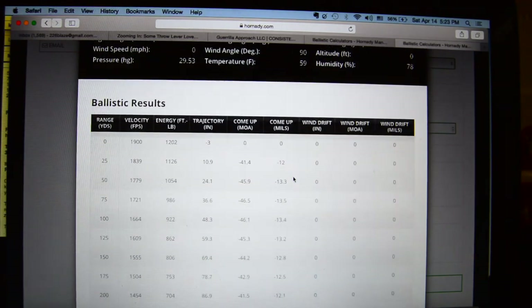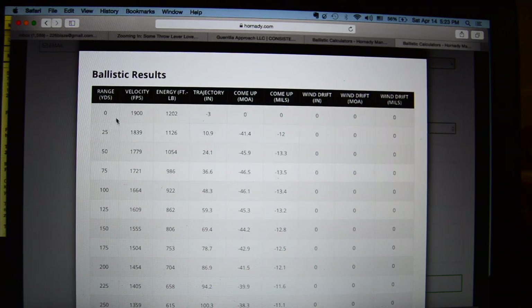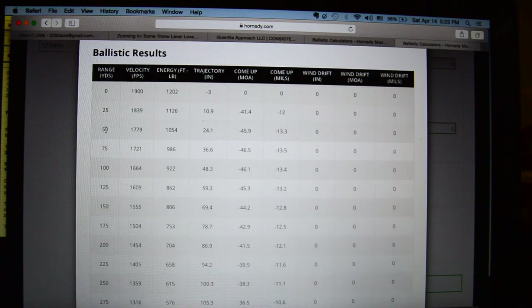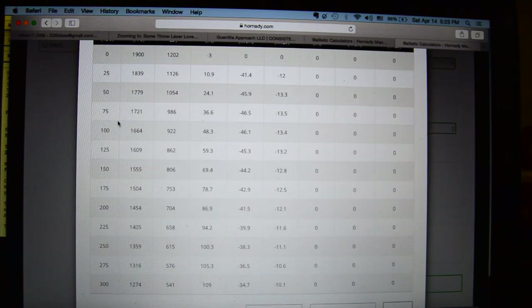Go ahead and click calculate, and here are the numbers we're looking at. I'll do the rest of this on paper because it's easier to see. Basically you want to look at your range - this is going to be specific for each person. My 300 Blackout setup is for home defense, but I want it to have the ability to go out to about 200 yards. Mostly it's going to be inside of 50. If you're a hunter or looking for a battle rifle type setup, you can go out as far as you want. For this, we'll stick between zero and 300 yards. I do zero, 25, 50, 75, 100, 125, 150, and then just go to 200, 250, 300 from there.